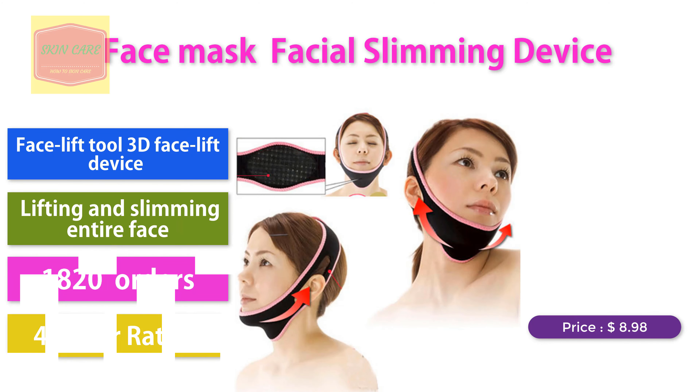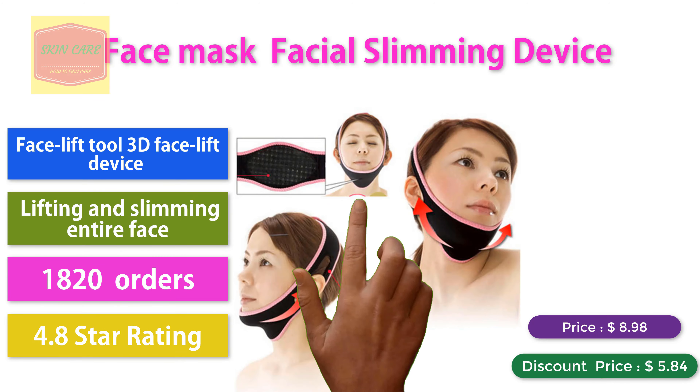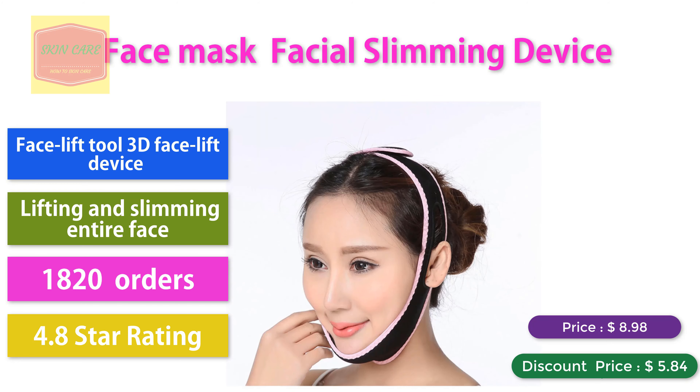Face Mask Facial Slimming Device, Facelift Tool, 3D Facelift Device, lifting and slimming entire face. 18-20 orders, 4.8 star rating. Discount price: $5.84.